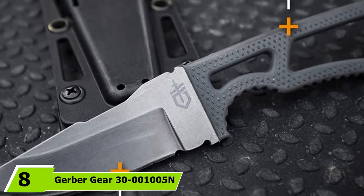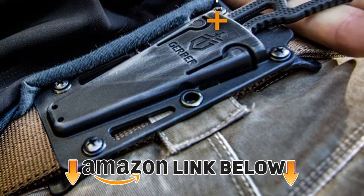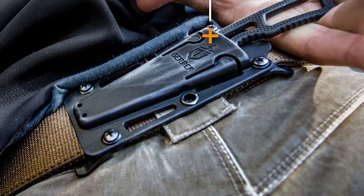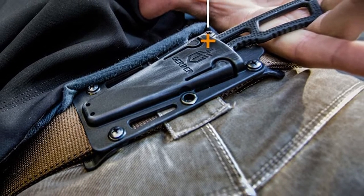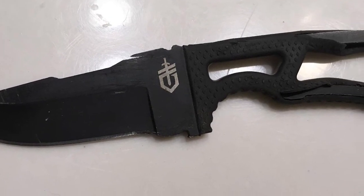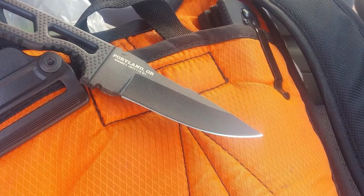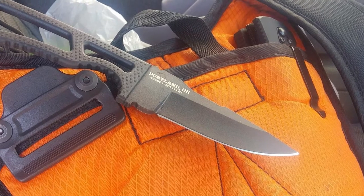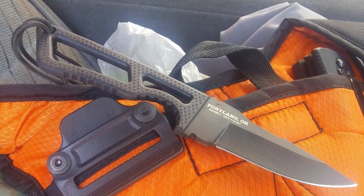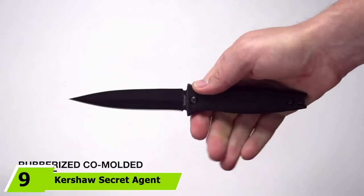At number eight we have the Gerber Gear 31005 Ghoststrike Fixed Blade Knife. The drop point blade makes it more versatile than the traditional dagger point design, and it can double as an EDC or survival knife. The 420HC steel is relatively soft, making sharpening easy, though it's not great at holding an edge — it is however resistant to corrosion. The skeletal cutout handle has a rubberized grip and finger grooves, though the rubber grip can tend to detach from the steel. It comes with a modular sheath for concealed or open carry, and the short blade means it adheres to most local laws.